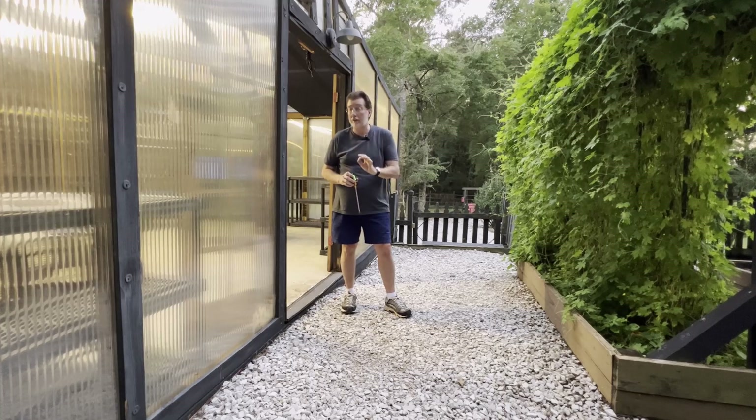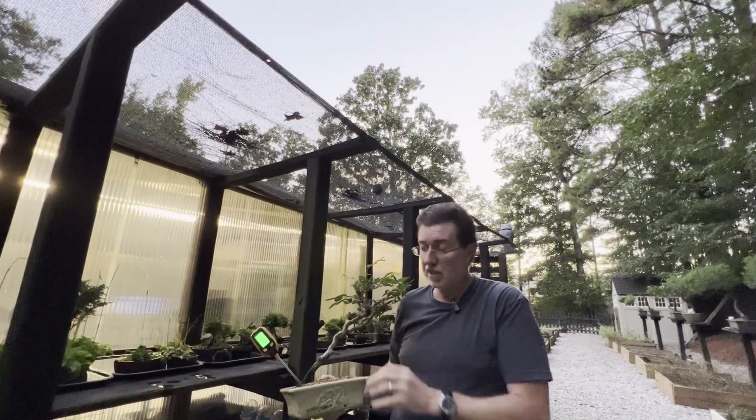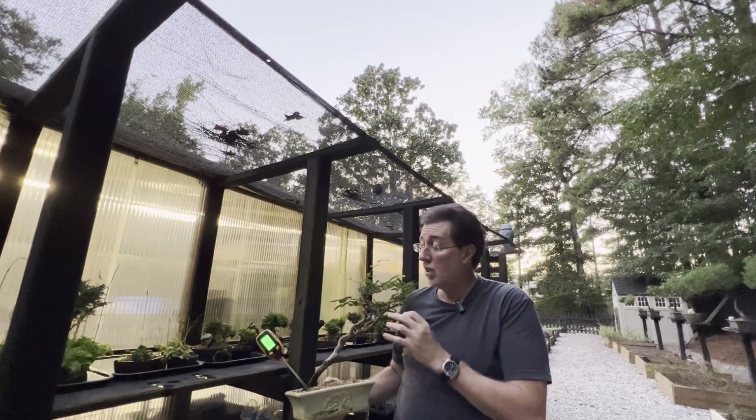Depending on where you live, that can give you an idea of what your soil is probably already like. Sandy soils tend to be more acidic and clay soils tend to be more alkaline — that gives you a starting point to know what to look for when you start working with your pH meter.